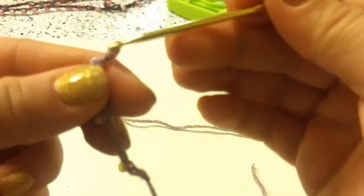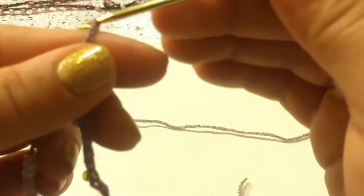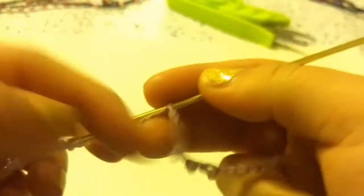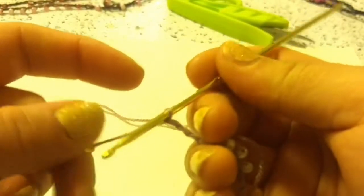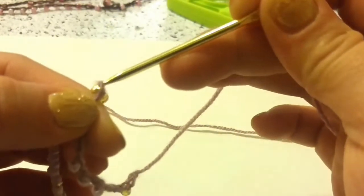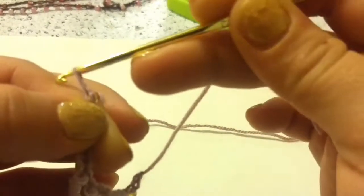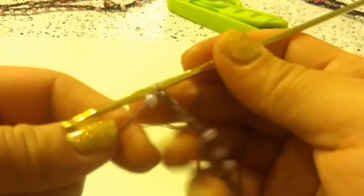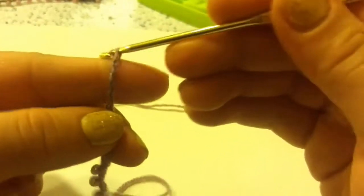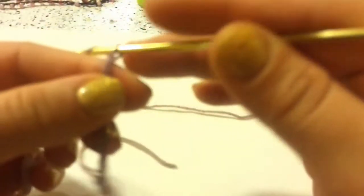So you should have 1 yellow and 3 pinks, then you are going to chain 4. And then you are going to add your yellow bead and chain it in place. Next, you are going to chain 8 — so 1, 2, 3, 4, 5, 6, 7, and 8.